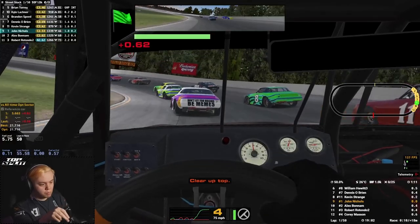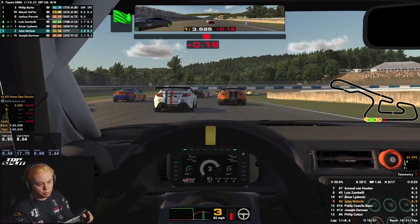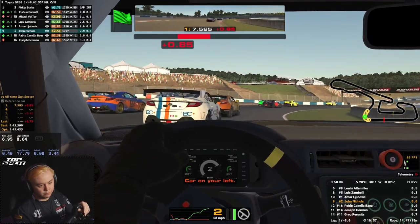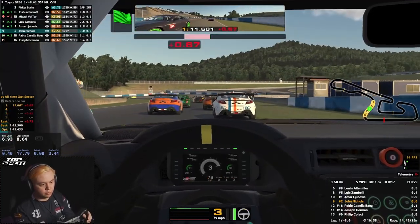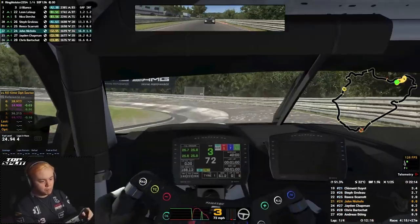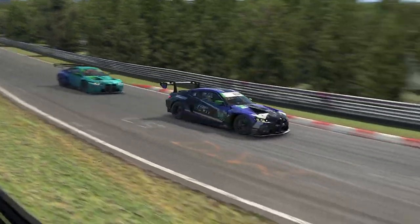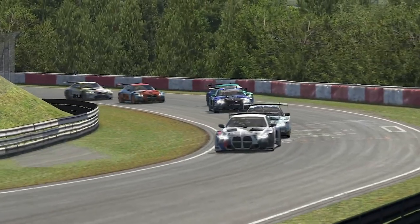Jumping from the MX-5 into races in other machinery was surprisingly effortless. Hopping from car to car is never a completely smooth experience no matter the hardware, but I was pleasantly surprised that the muscle memory I'd built in the MX-5 quickly translated to other cars, making switching machinery much easier than with non-load cells. GT4, GT3, F4, even on dirt — without a doubt, these pedals enhanced my racing experience, and I'm sure that as I grow with them, they'll continue to enhance it further.